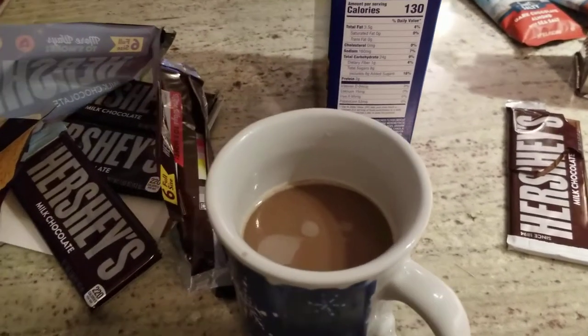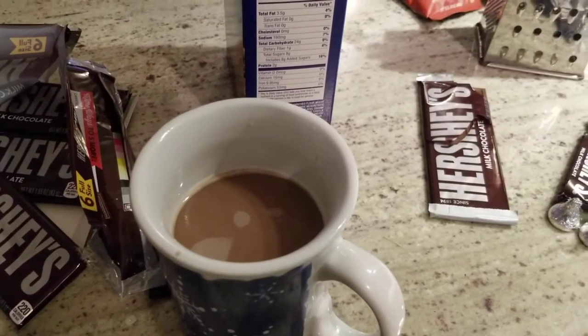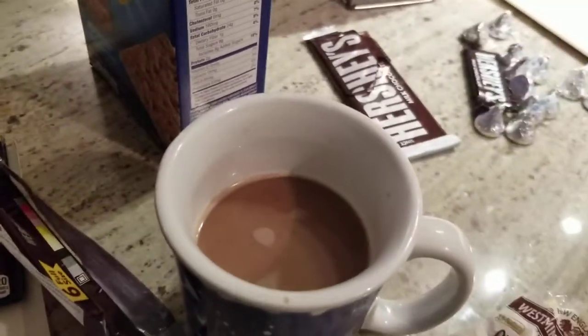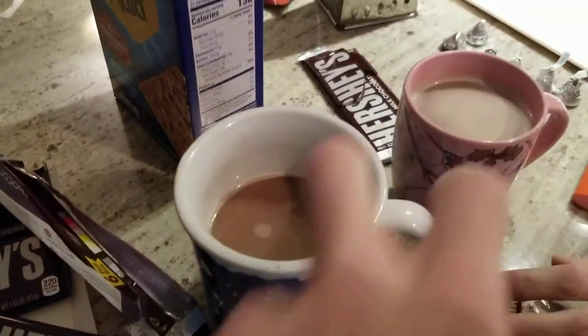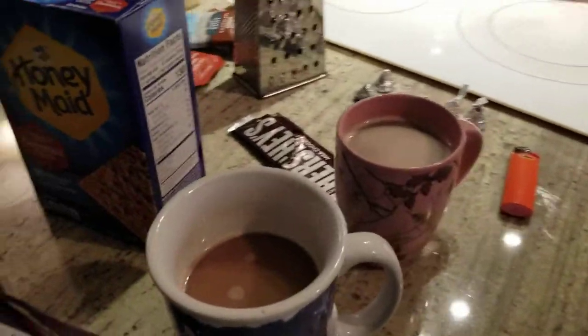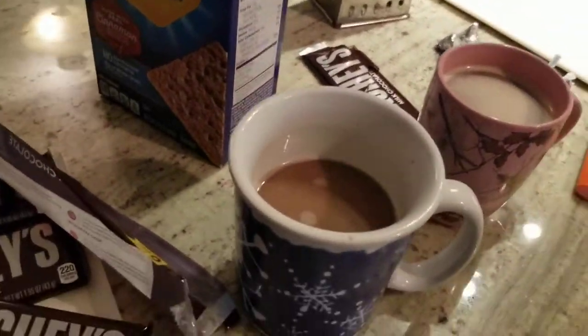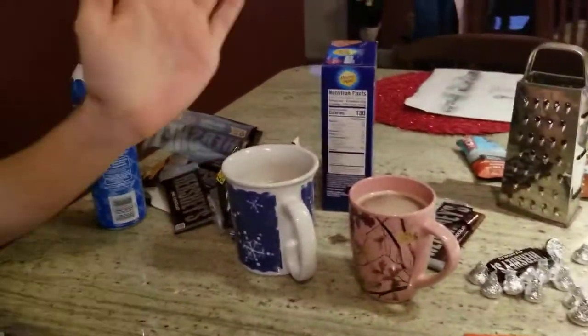Hello and welcome behind the scenes here at Mike's Stuff Vlog. We are making a type of hot chocolate for those of you that are stuck inside from snow. We got two right here and let me show you how to make Flanders hot chocolate from the movie.